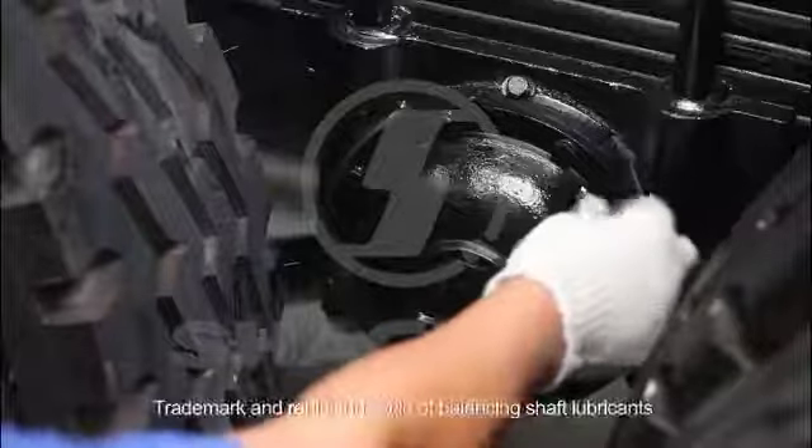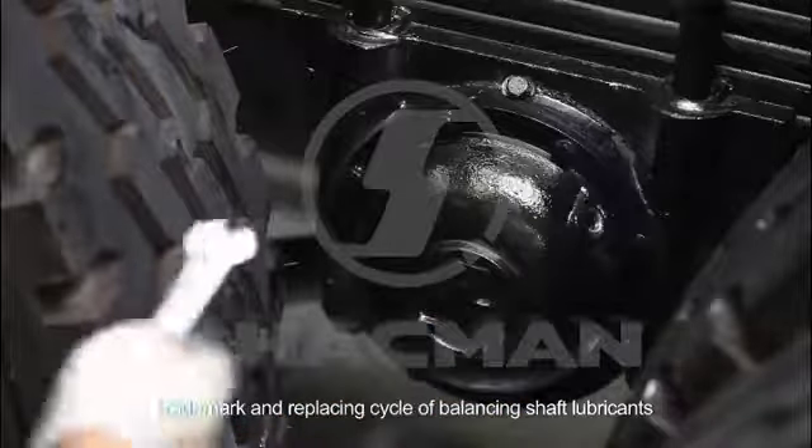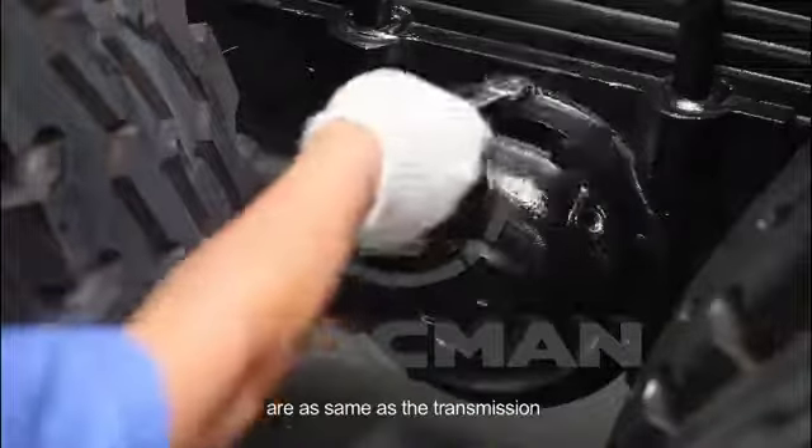Balancing shaft. The trademark and replacing cycle of balancing shaft lubricants are the same as a transmission.